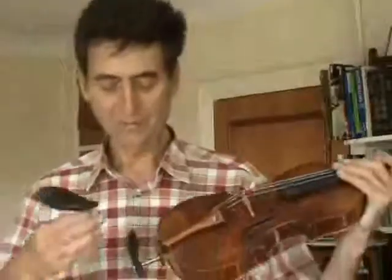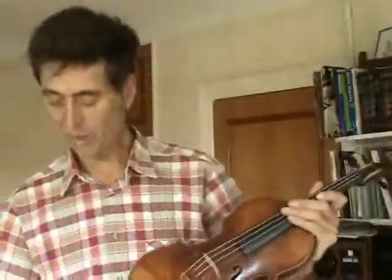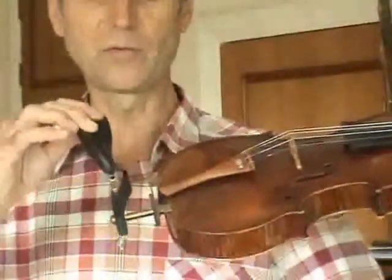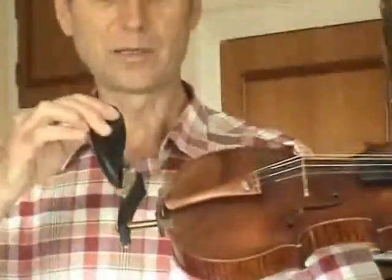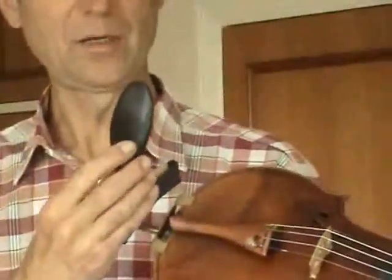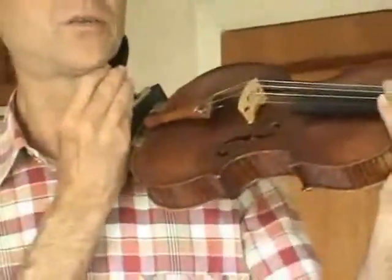The chin rest simply slots into the holes in the top. You can adjust the height of it — you can make it very high, or you can have it low like this one. You can also swivel the top bit and tilt it or do what you like with it. When you're happy, you lock it in position with an Allen key and it will fit nicely into your jawbone.